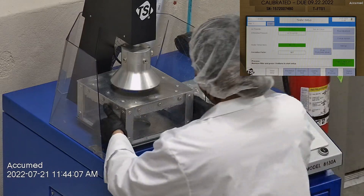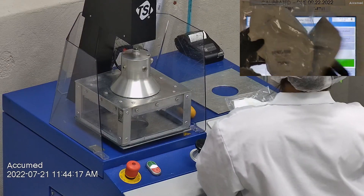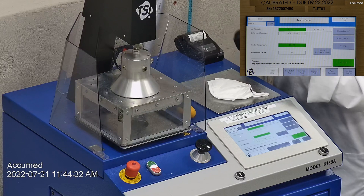We're going to be testing both the filtration efficiency and pressure drop. This is our TSI machine model 8130A, which is also the same filtration testing machine that NIOSH uses to approve N95 respirators. Our procedure is also inspired by NIOSH.